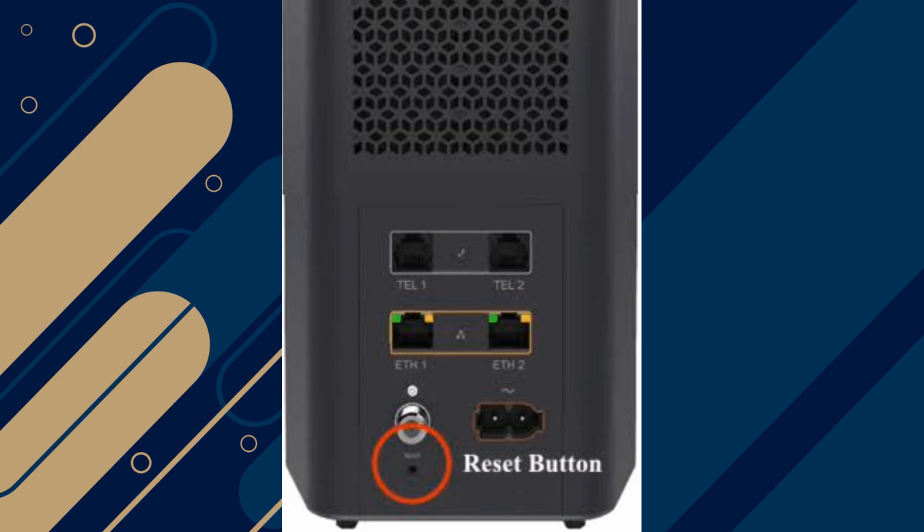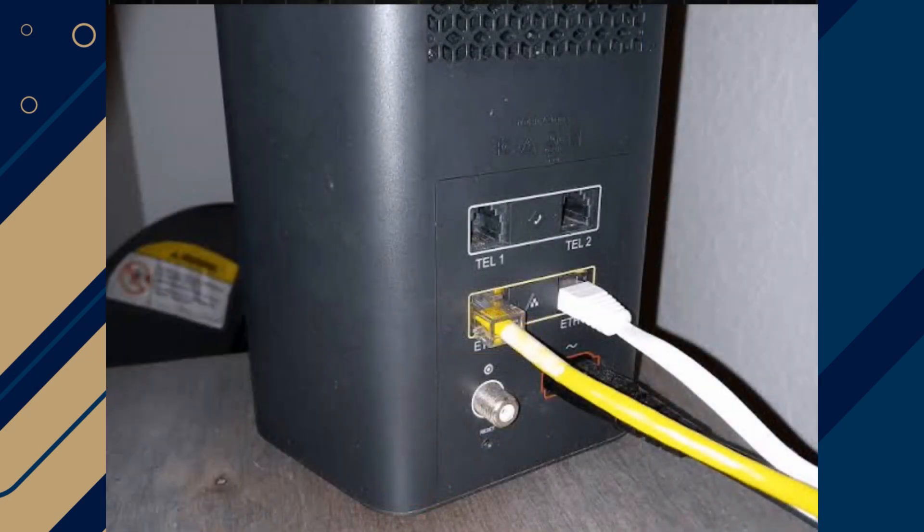Test with a new power adapter of the correct voltage and ampere to ensure the adapter is not the problem. Inspect and replace the coaxial cable connected to the modem, as a damaged cable can disrupt the connection to the Cox network. If you have access to another modem, swap it temporarily to verify whether your current modem is faulty.